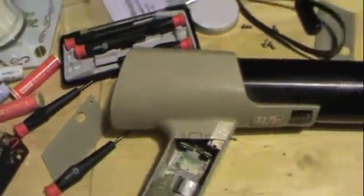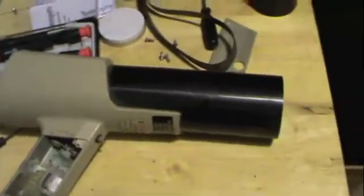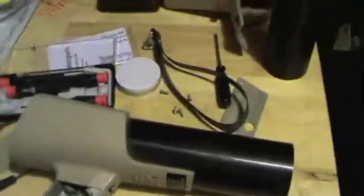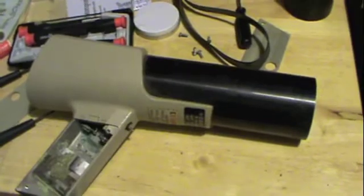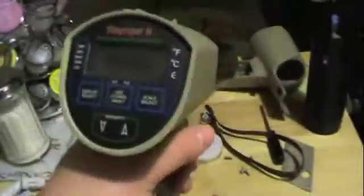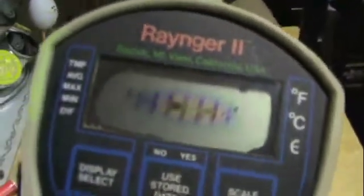What have I got myself into this time? Alright, these aren't radar guns. I wish they were — that'd be kind of cool. These are actually Ranger 2 from Raytech infrared temperature sensors, or thermometers. You basically aim the gun at whatever you're trying to find the temperature of, press the trigger, and it shows up on screen.